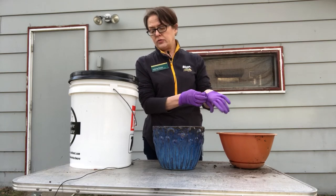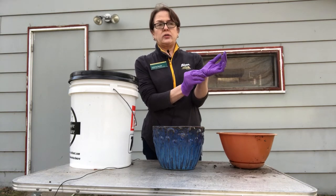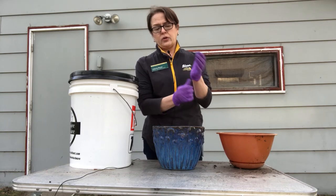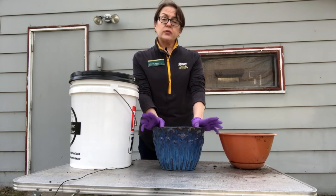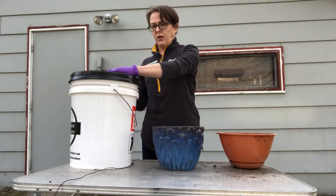I have planters that are too big, obviously, for this bucket. So what I do is I just take a rag or paper towels and I'll get it wet with some bleach water and then I'll just wipe out the inside. That should be fine. Another thing you can use is disinfectant wipes — that'll also work.